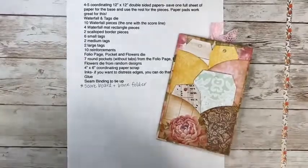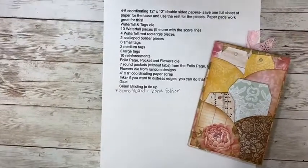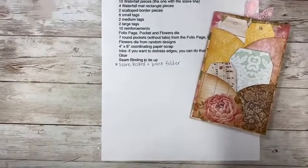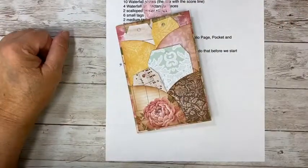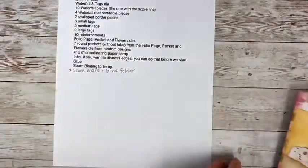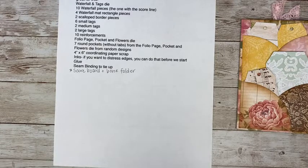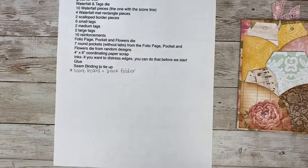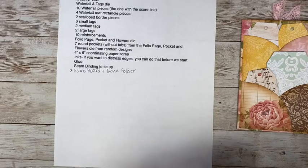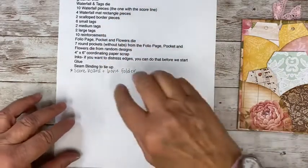Here is the supply list. If you weren't able to get this stuff together don't worry about it — you can do it later. The good thing about this is that you can stop the video and start it, so if you get confused you can go back and refer to this. These are the things I already cut.